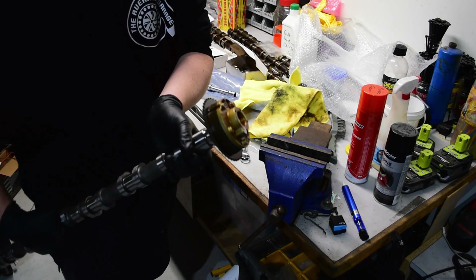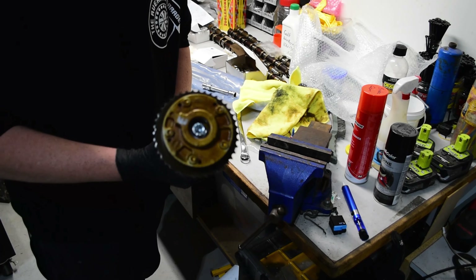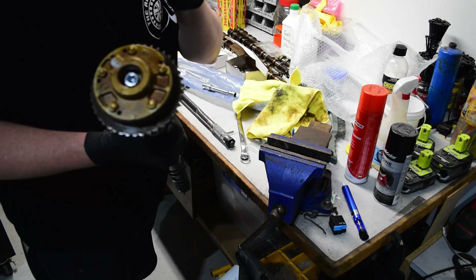There we go — that's one cam done. Got another one to do, and then we can chuck them both in the head.